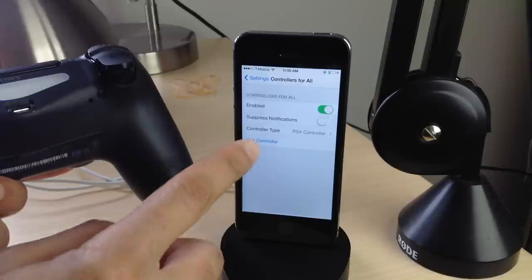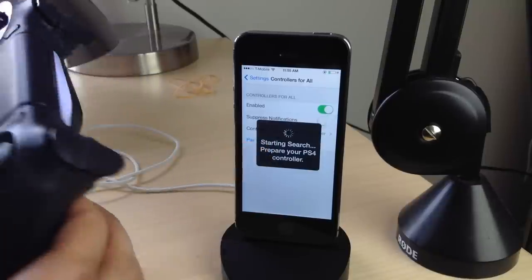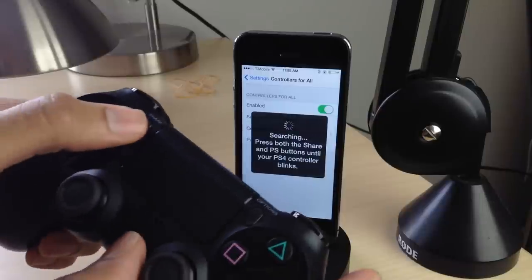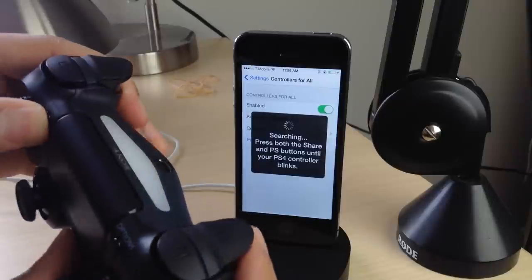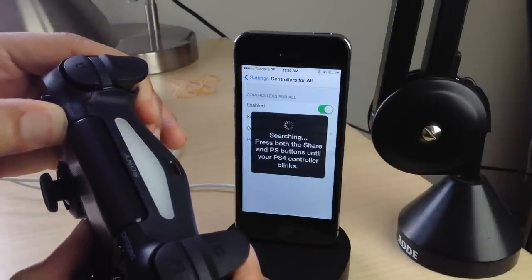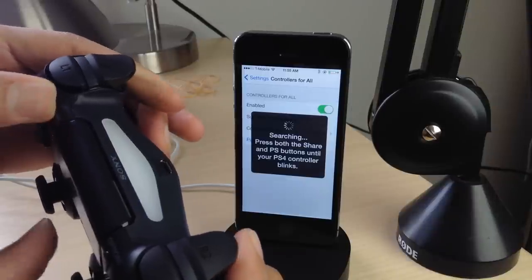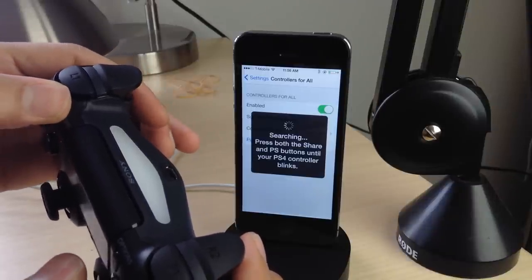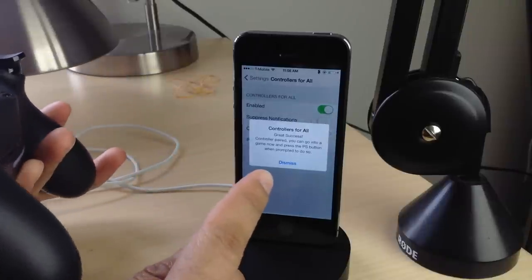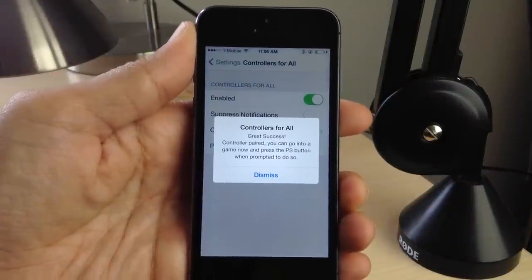I'm going to show you right now how to pair this controller. Just tap pair — it'll start the search and tell you to press both the Share and PS buttons until your PS4 controller blinks. I'm holding the PS button and the Share button at the same time, you should see it start to blink rapidly — just like that. Now all we do is wait for Controllers for All to do its thing. Great success — we are paired! It is that simple, ladies and gentlemen.